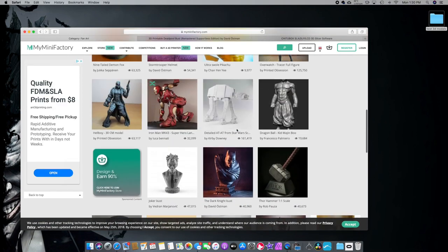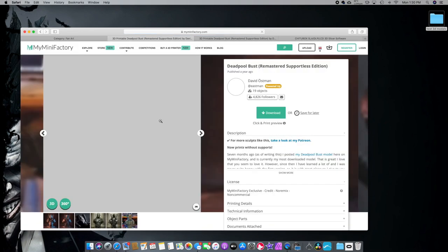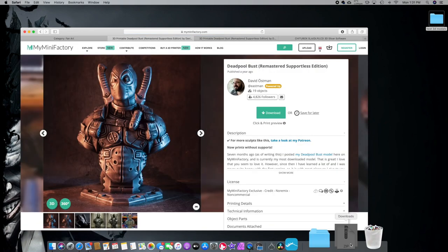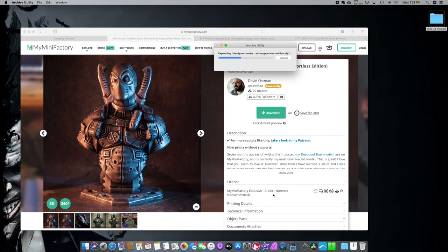You can buy models here, but a lot of them are free. Now today I promised my nephew that I would make him a Deadpool, so that's what we're going to work on today. I'm going to download this Deadpool right here, made by this gentleman right here. So we downloaded the zip file.